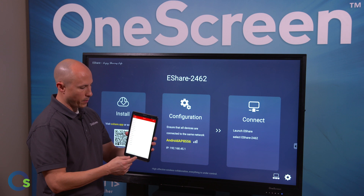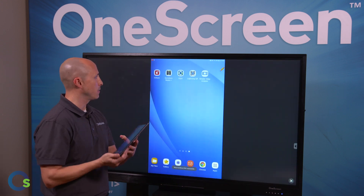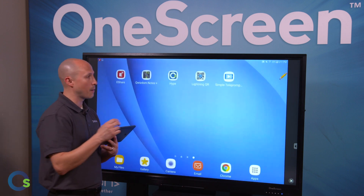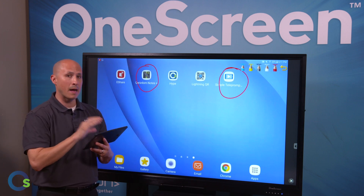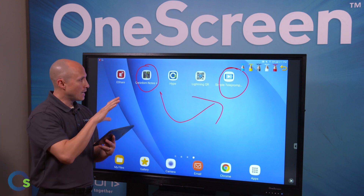I have the eShare app open and all I have to do is click on the mirroring application and it's going to pop up on the screen. When using the app on a tablet or smartphone, you'll notice my pencil tool — I have the ability to annotate directly on my device and have it stream right up there, making it really easy to highlight things.